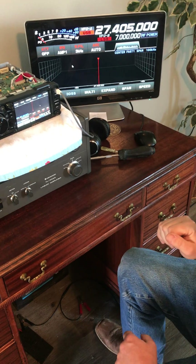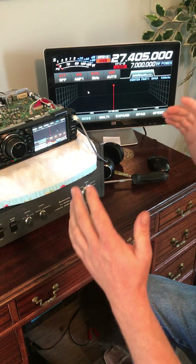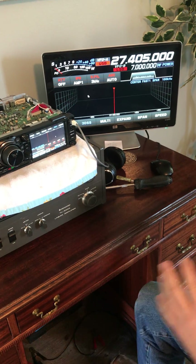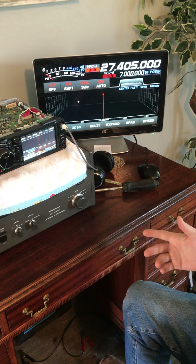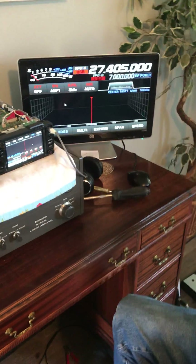We have a modded radio now. The only thing we have left to do is put all our settings back in, one way or the other — we're either going to have to load them through the SD card, or in my case I've memorized all my settings, so I'm just going to go back through and set all my settings manually.